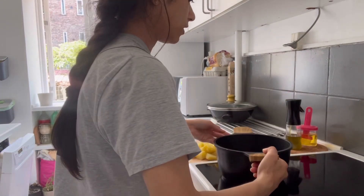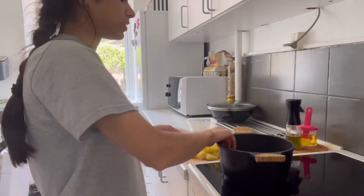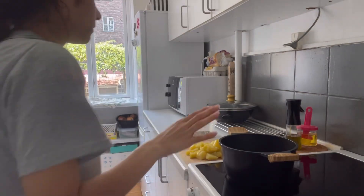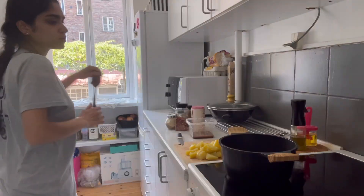Now I have washed the patella. I have washed it and dried it a little bit. It is hot, so we will pour in a little oil.